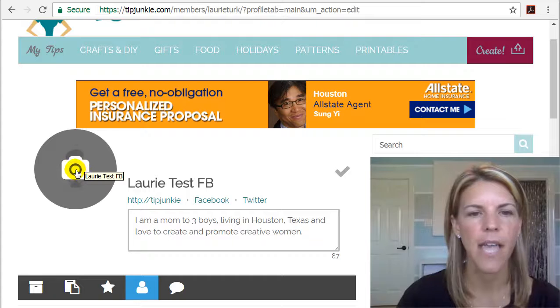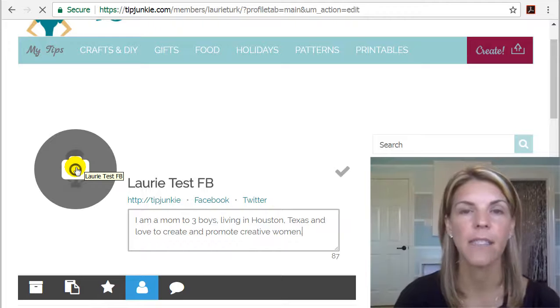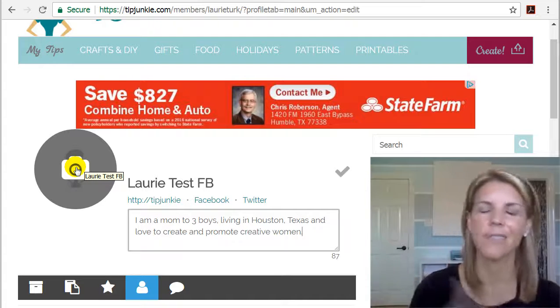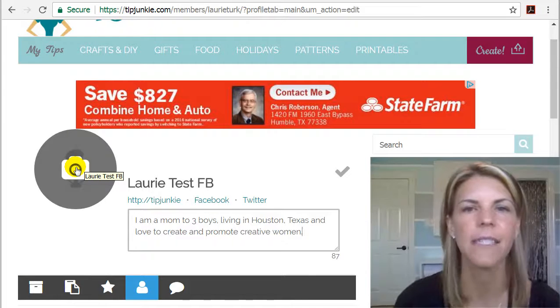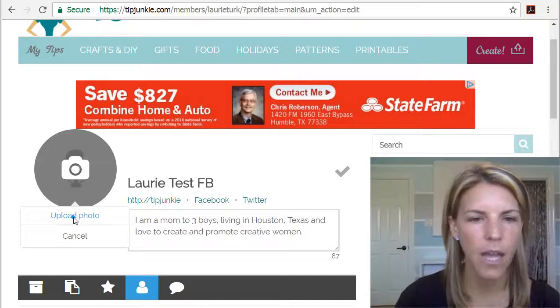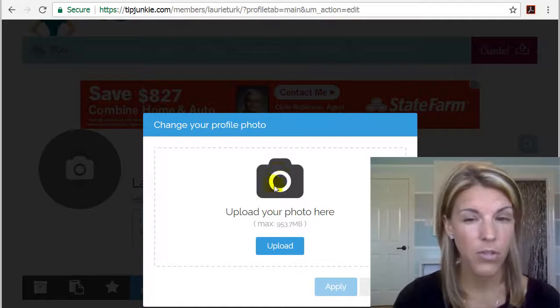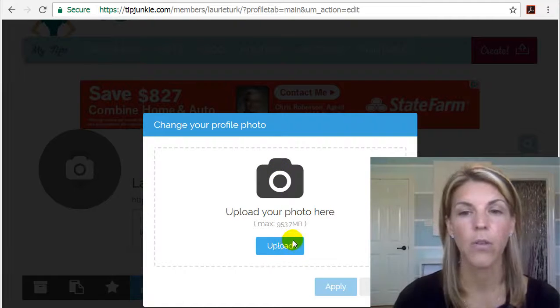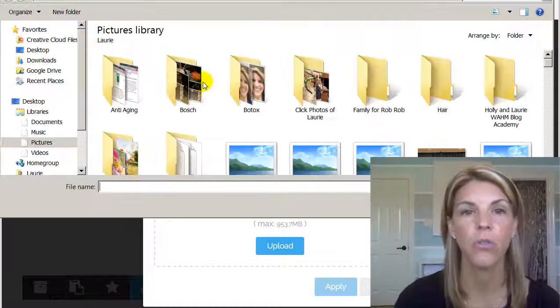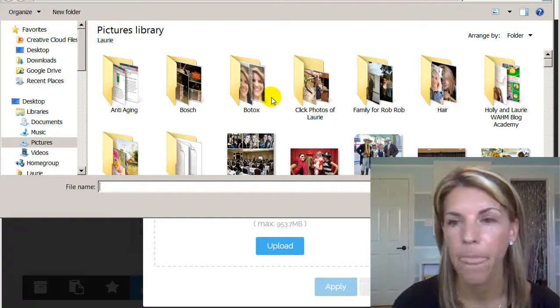What we'll also do is add a profile picture, so you can click this. I'm going to pause the video because that's going to show up all of my folders and you don't need to see all of that. But if you click on it and click 'Upload Photo', you can either drag and drop it here if you have it on your desktop, or you can click upload and your computer should take you to your pictures library.